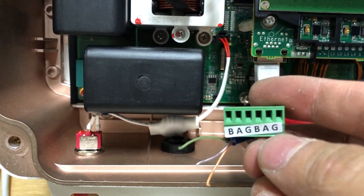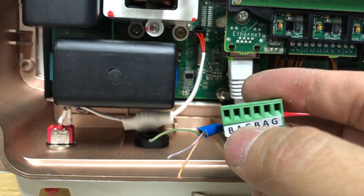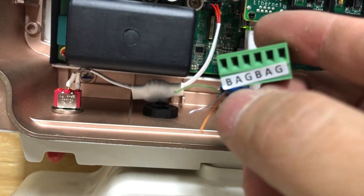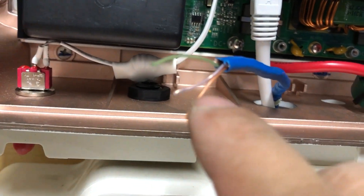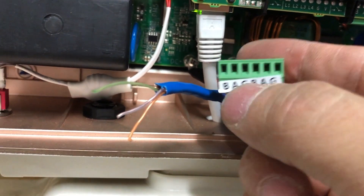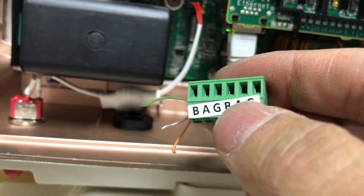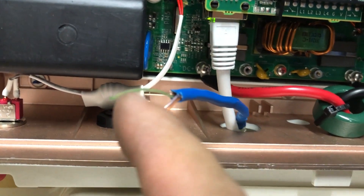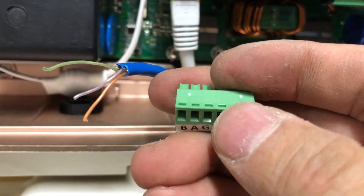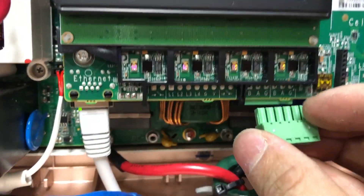We are going to put in the cables on the left-side port. There are two ports — left and right — and the left side is also called the first port. That's the one we're going to use on both inverters. For B, which usually stands for blue, I'm going to use the blue cable. For A I'm going to use the orange, and G is green. I'll strip just a quarter inch of the wire to expose the copper.